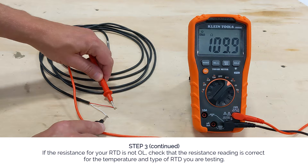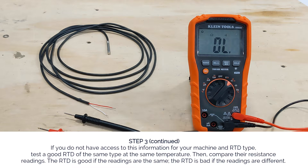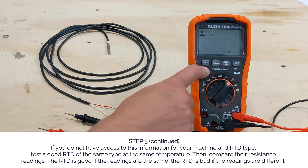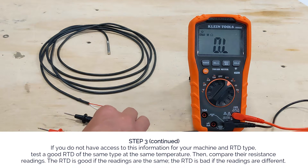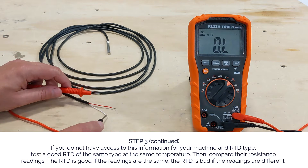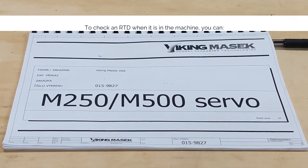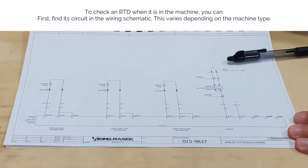If the resistance for your RTD is not open line, check that the resistance reading is correct for the temperature and type of RTD you are testing. If you do not have access to this information for your machine and RTD type, no worries — test a good RTD of the same type at the same temperature, then compare their resistance readings. The RTD is good if the readings are the same; the RTD is bad if the readings are different.